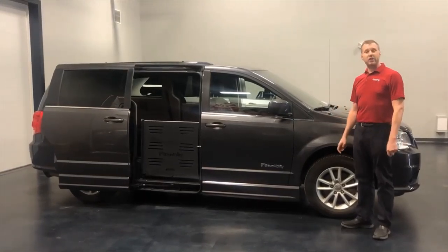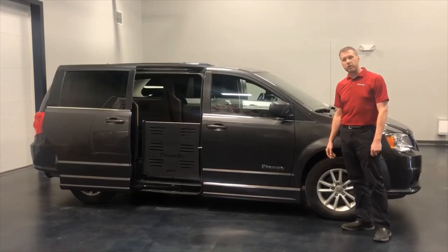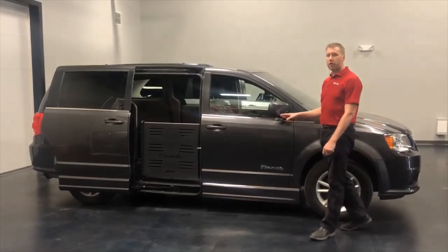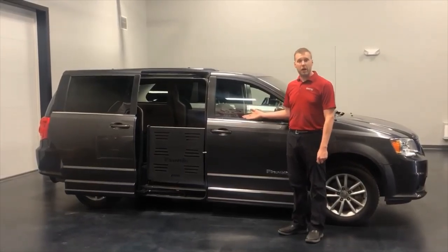This is the 2018 Dodge Caravan with the Braun Companion Plus Conversion. What sets this conversion apart versus others is that it does not have the kneeling system, but it does still have a power operating ramp.